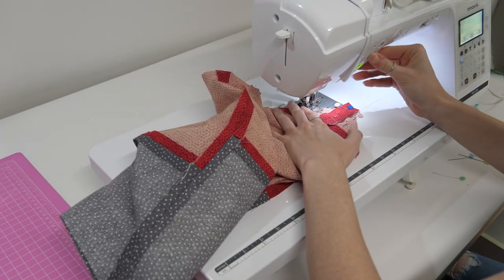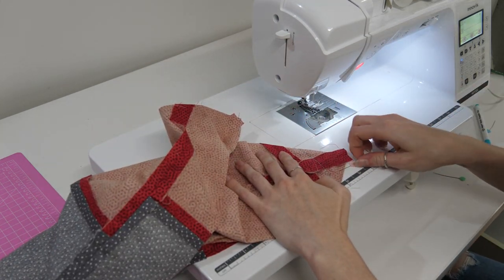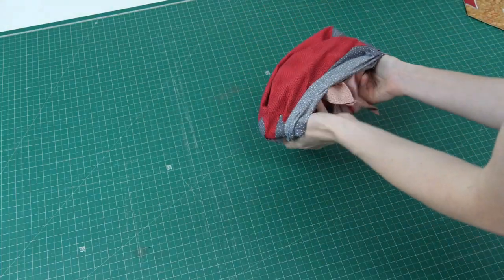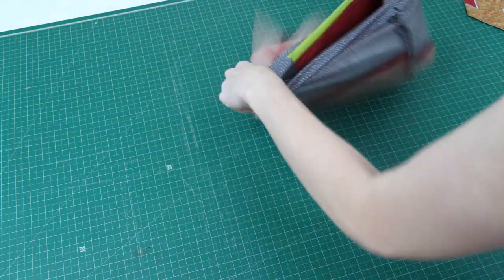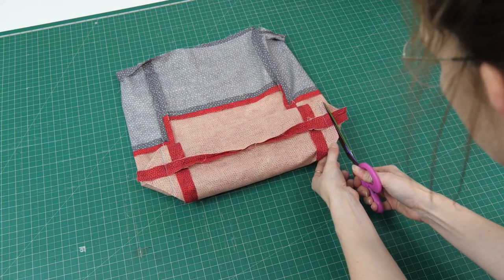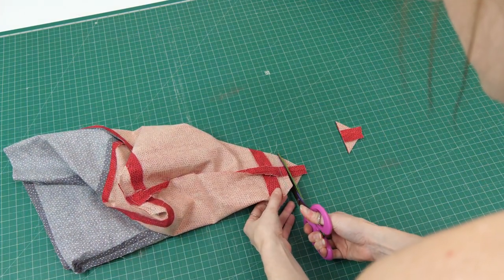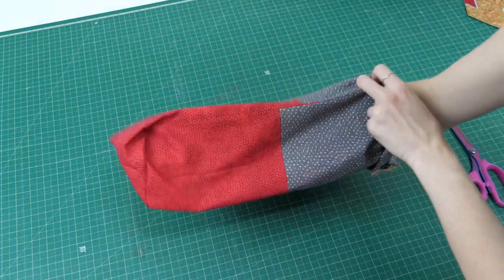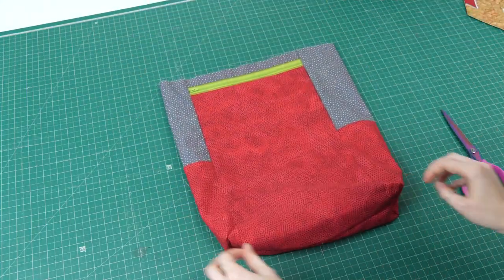Boxed corners are quite easy once you've done a few — it's a very simple concept. Any bag with a square at the bottom can have a boxed corner by just doing this method. It changes the dynamic of the bag or backpack by having a square corner — things sit better. Trim our seam allowances back to a shy half-inch or three-eighths of an inch. If you want to do any pressing, do it at this stage because you will not get another chance.